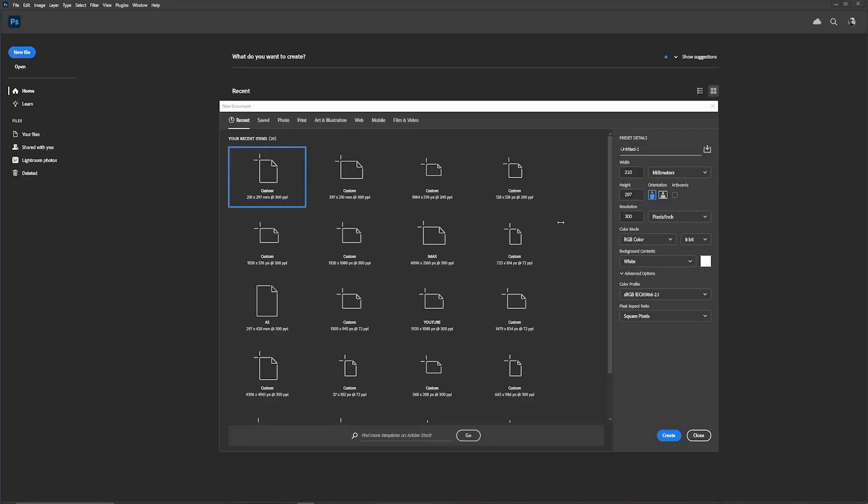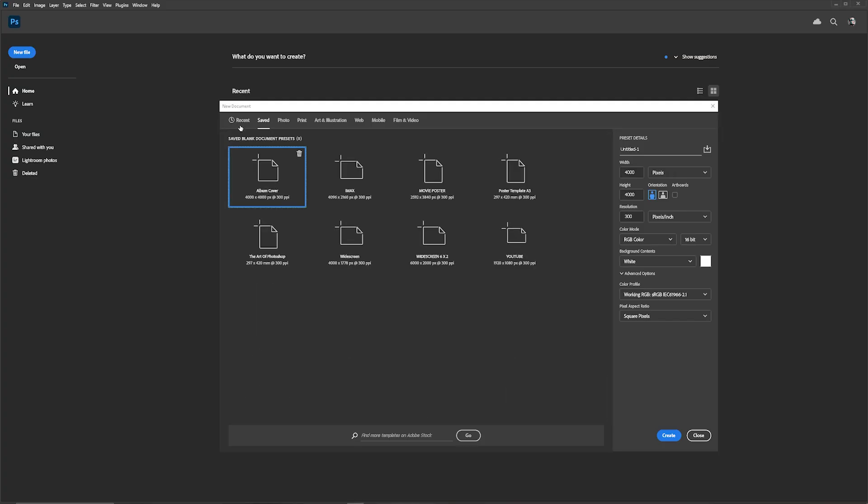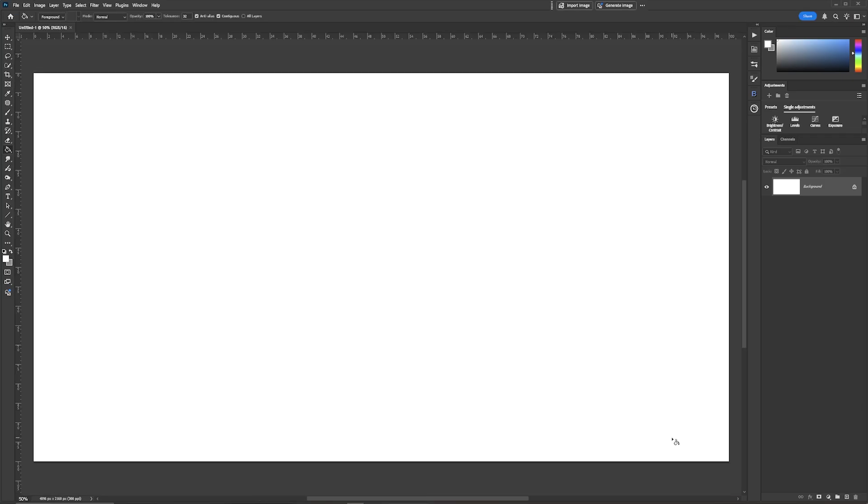Let's dive right in. The first thing we're going to do is create the document size for this image. I already have a few saved and the one we're going to work in is IMAX, which is 4096 by 2160, 300 pixels per inch, and 16-bit RGB color. I'm going to set the background to white and then click Create.